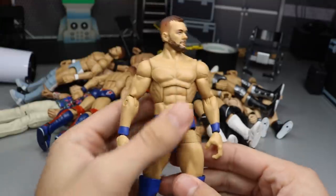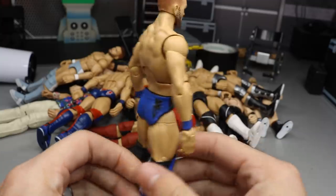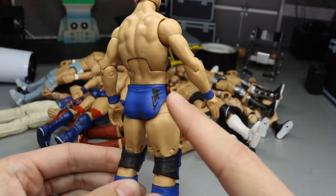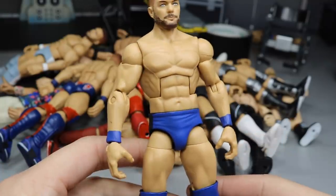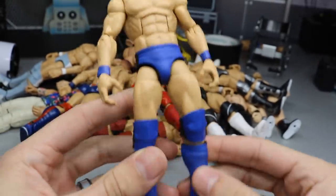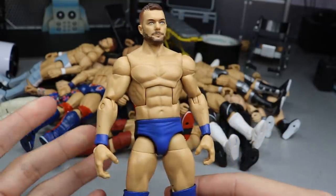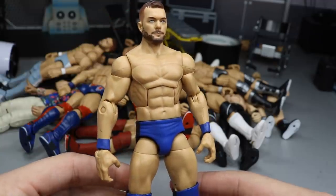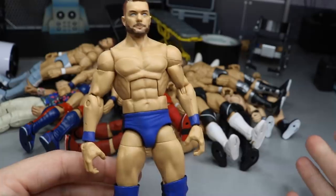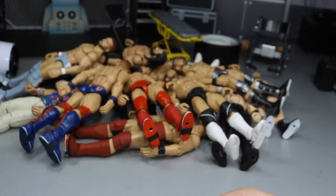Our next figure is the custom Elimination Chamber 2018 Finn Bálor. The last time you guys saw this, the back of the figure wasn't completed — we didn't have the stripe on there and the Bálor Club logo wasn't colored in yet. Now you can see the finished version. I really love the blue color, it came out absolutely beautiful. The only thing that could make it better is a sculpted beard on the head scan, but I think this turned out phenomenal — I'm very happy with it.